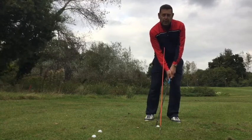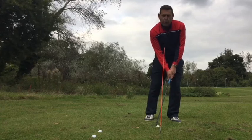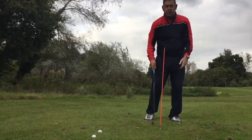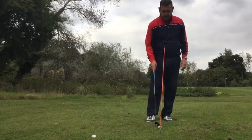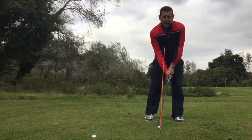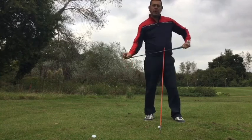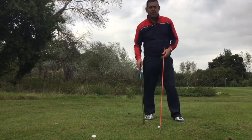So there are one of two things that are going to happen, neither of which are very good for a short game. Number one, the club can come down too steeply — that leading edge drives down into the ground, we hit two inches behind the ball, and the ball goes nowhere because the club just hits turf and turf hits ball. The other thing that can happen is you know you're going to hit down into the ground, the weight goes backwards into the right side, the club is lifting, you hit above the ball, and then you skin the ball along the ground. It's not going to get over that bunker and it's not going to land softly.